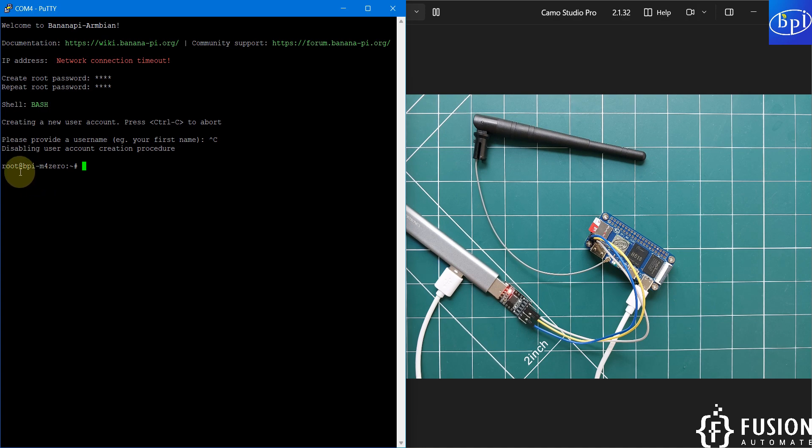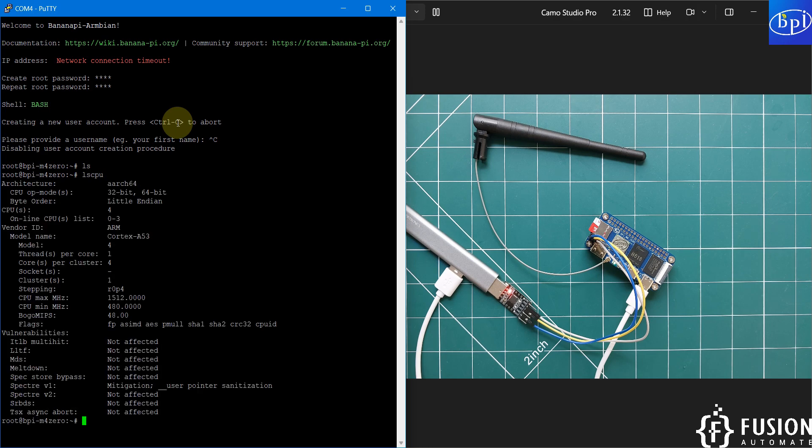In the Banana Pi M40 Ubuntu terminal, typing `ls` shows no files in the home directory. Running `ls /sys/devices/system/cpu` shows the ARM64 architecture and other CPU details.